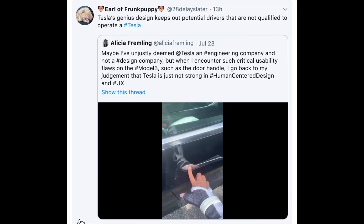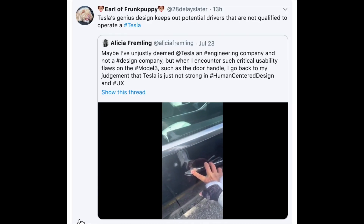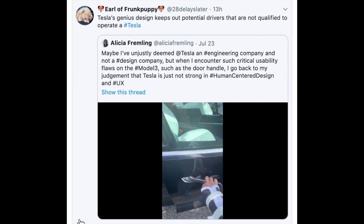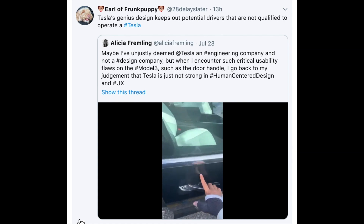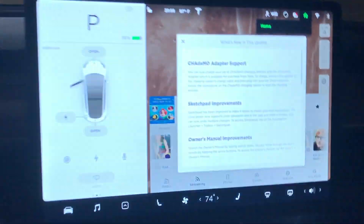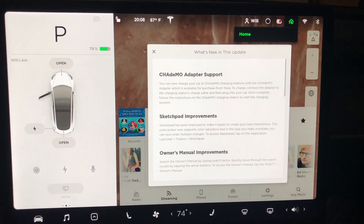So now let's jump over to the Model 3. But first, I have to mention what Earl posted on Twitter today about this person struggling getting in their car because they had thumb surgery — it's not a big deal. One finger will get you into the Model 3. Moving on.